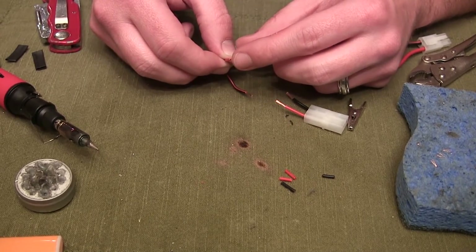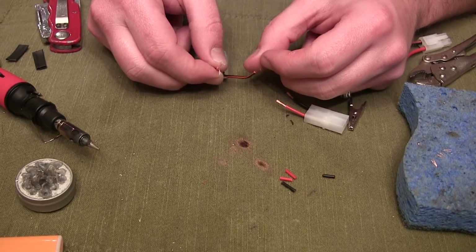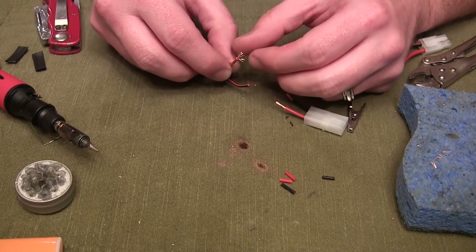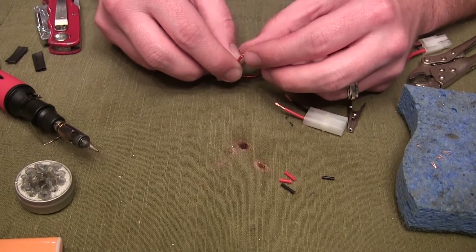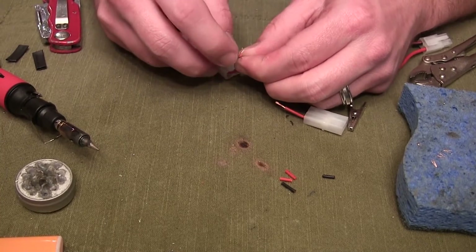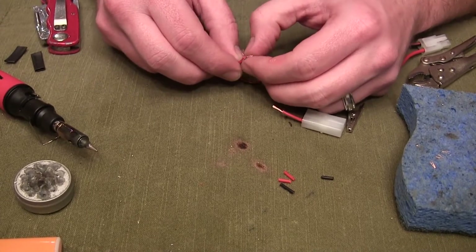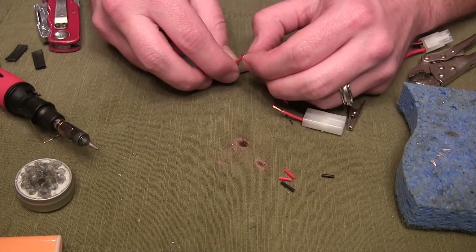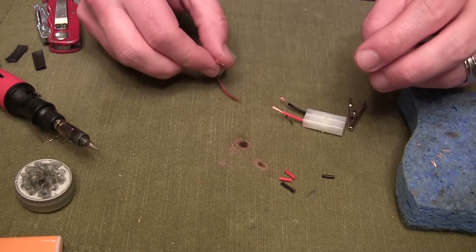Once you strip the wire down, take the strands — don't twist them up — and split them into three equal parts in an even triangular pattern. Try to get those little bunches together nice and tight, as good as you can. You're going to do the same thing on the other wire you're soldering to. You can go ahead and twist those little strands up — that actually helps quite a bit for not getting frays and everything all messy. Split it into three parts, that's exactly what you want to do.